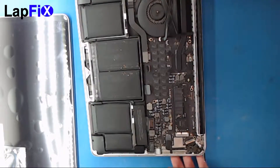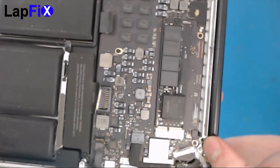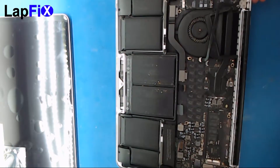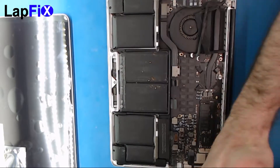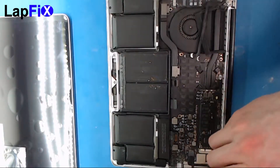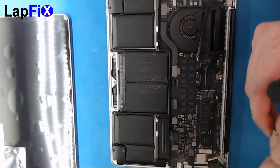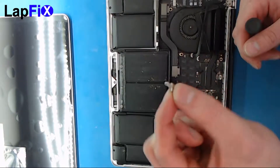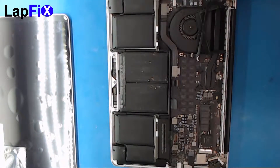Once you get those out, you can see there are two holders on the sides, each with screws. There's also a black screw that holds the little silver piece in — remove that. The silver piece then comes out, and do the same thing on the other side.